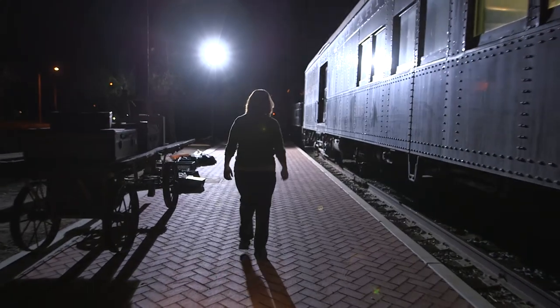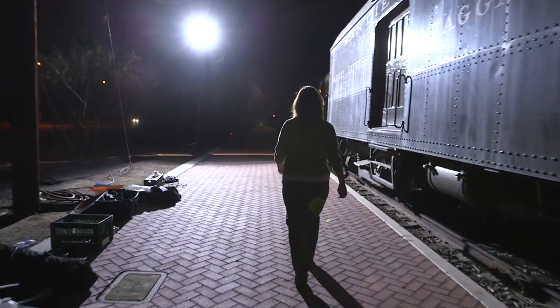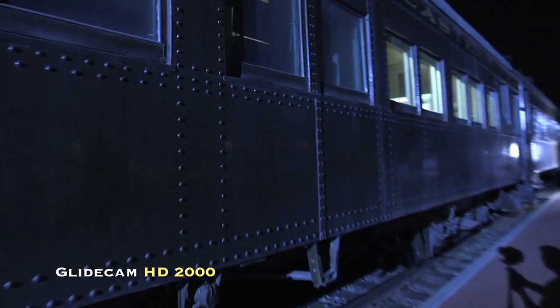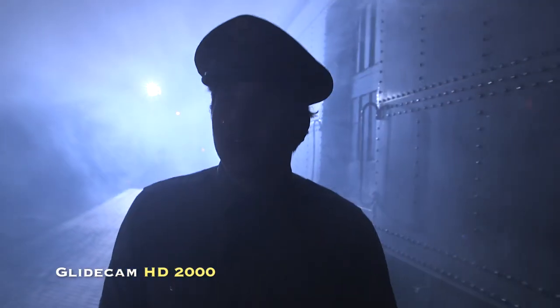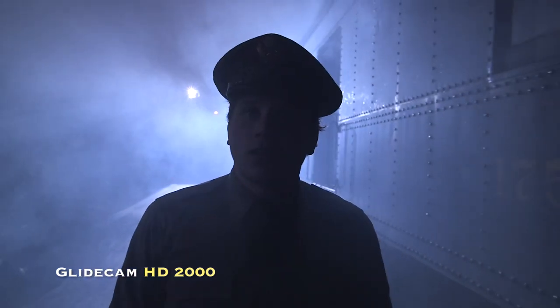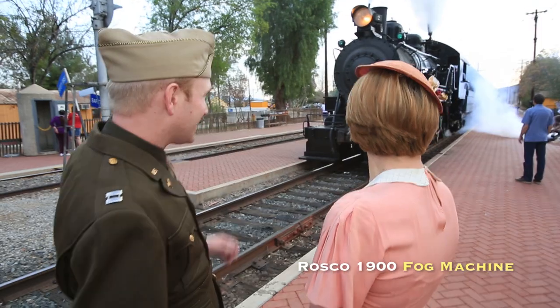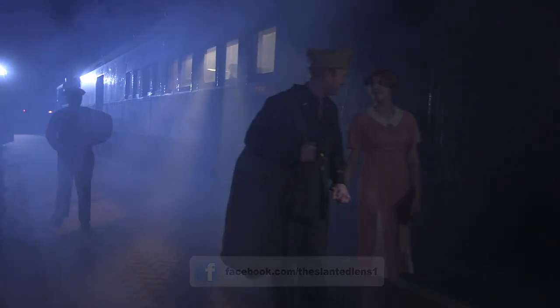We rented an HMI Arri M18 — it's 1800 watt seconds and runs off a single 20 amp circuit. This is one of the most powerful HMIs out there that runs on a regular Edison 20 amp circuit. We're going to set the M18 deep in the background and rake it alongside the train car, then put the Roscoe 1900 smoker up to put a nice layer of smoke between the light and the foreground. This will help give us some great deep background.